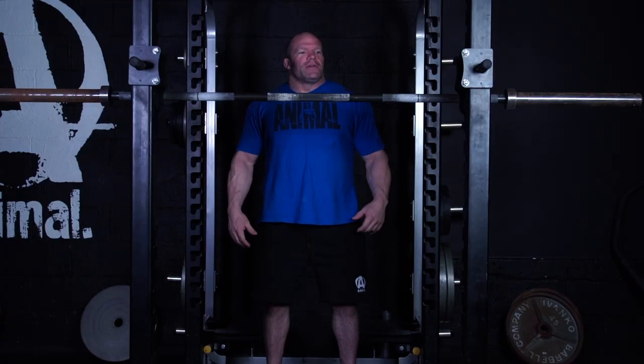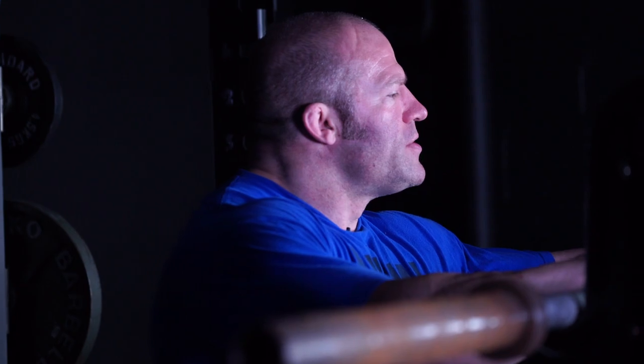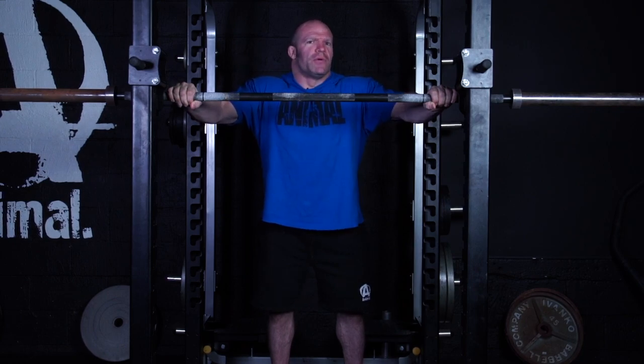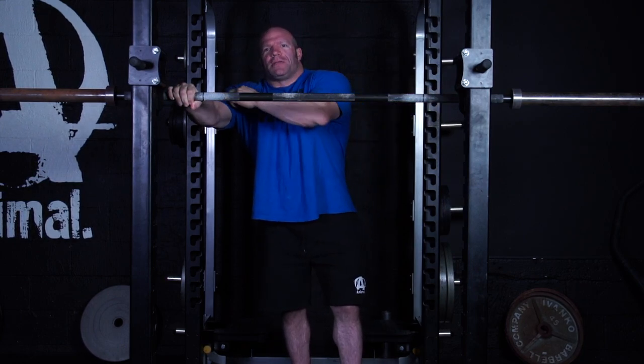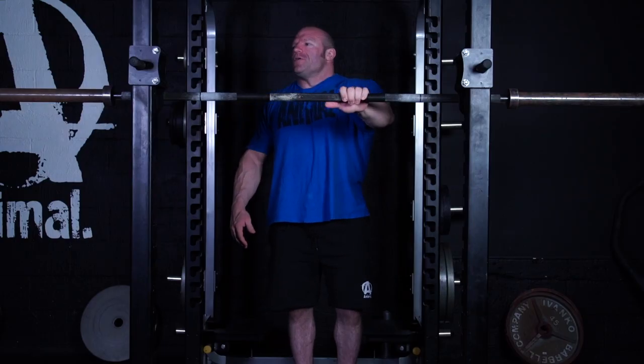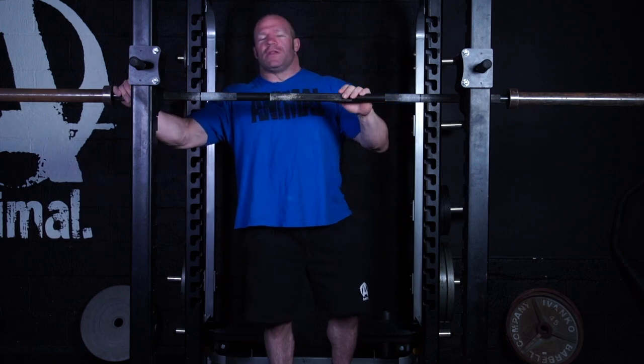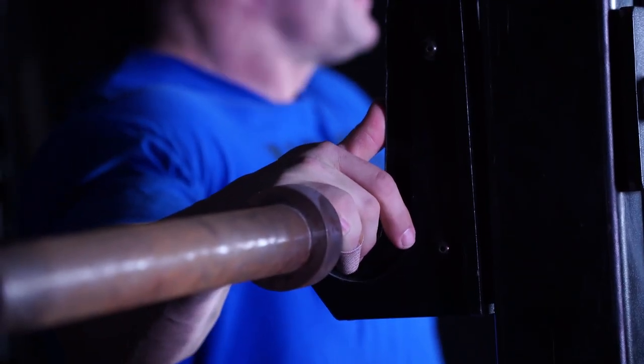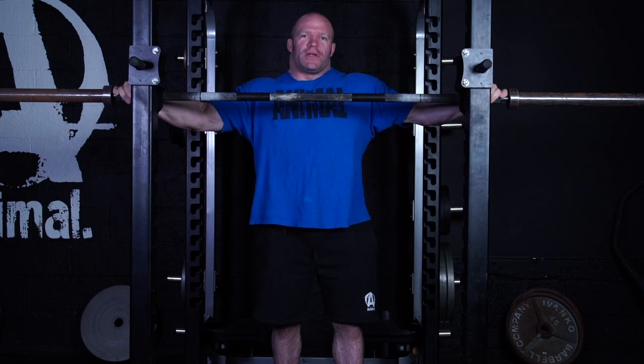My squatting style has changed over the years. When I started powerlifting, I took a pretty traditional grip on the bar — just past the rings, overhand. That worked fine, but as I got bigger and my shoulder mobility decreased a little bit, I started to get a lot of bicep tendinitis. After process of elimination, I realized that was the main culprit. So now I've made my grip go really wide — all the way out to the collars. It may change over time for you too.